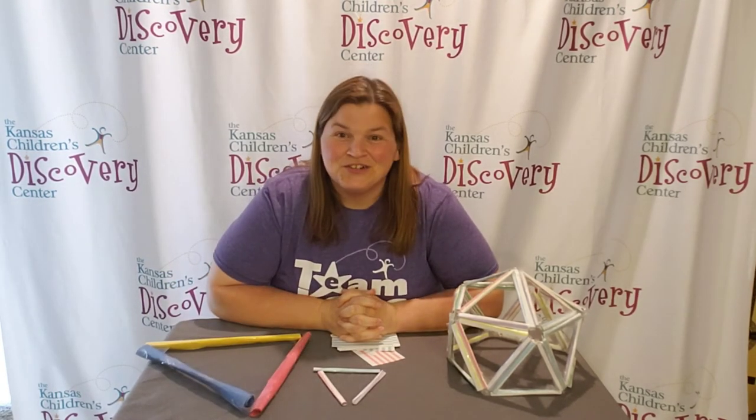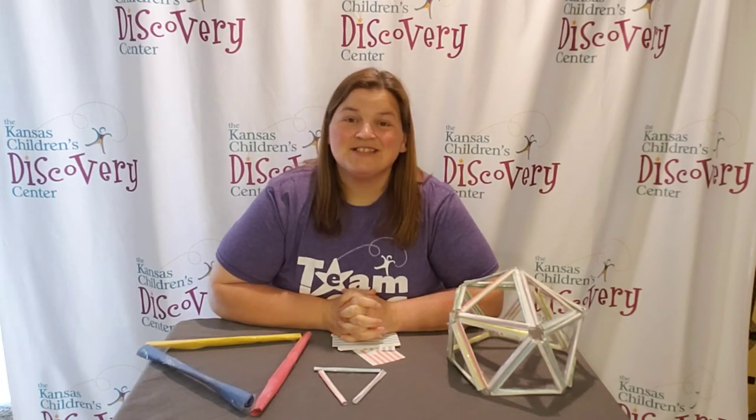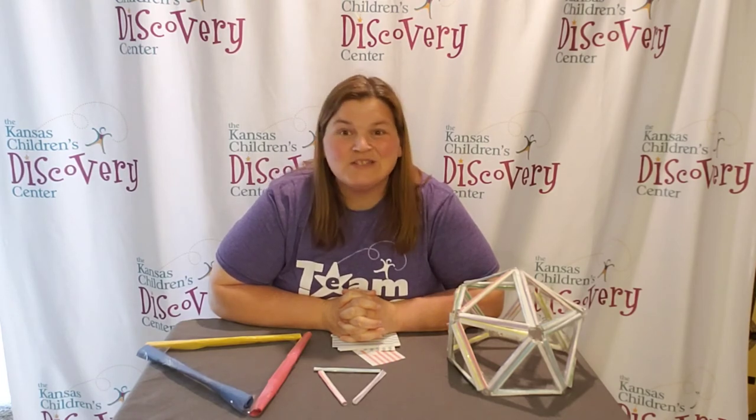Now it's your turn — go engineer a geodesic dome! Be sure to take pictures and share with us on social media. We'd love to see what you engineered. That's all for this Discovery at Home. We'll see you next time.